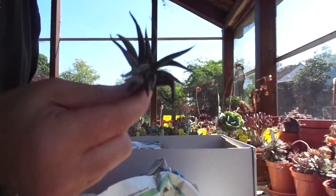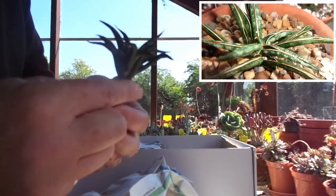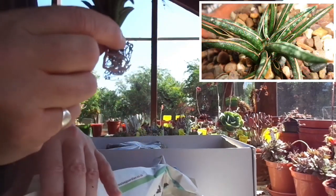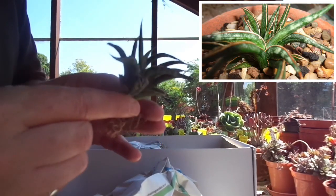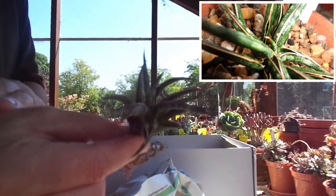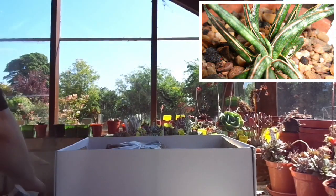That one is a very small Sansevieria Franceschiai — probably. It may be a hybrid with Franceschiai. Al was quite honest when he said he was pretty certain it's a Franceschiai but not 100% certain. It looks like Franceschiai, so to all intents and purposes it is Sansevieria Franceschiai.